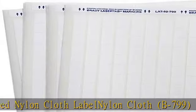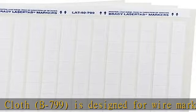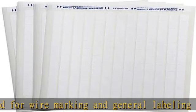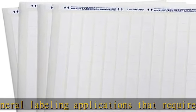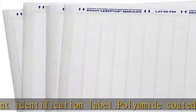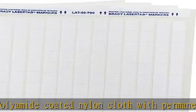Designed for wire marking and general labeling applications that require a permanent identification label. Polyamide Coated Nylon Cloth with permanent acrylic pressure sensitive adhesive and top coat, specifically formatted for laser or write-on printing. Good laser print resolution, good solvent and smudge resistance, and moderate temperature performance. Meets the requirements of a halogen-free material for DIN VDE 0472 Part 815.